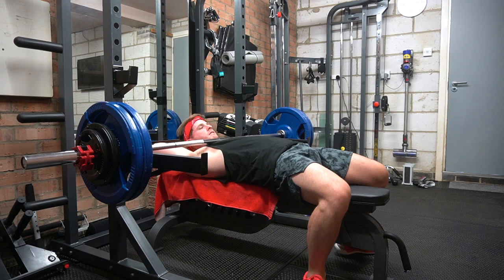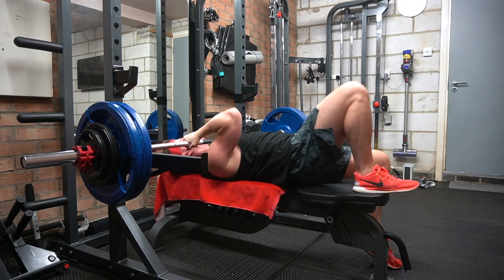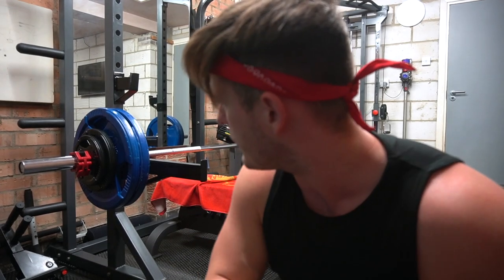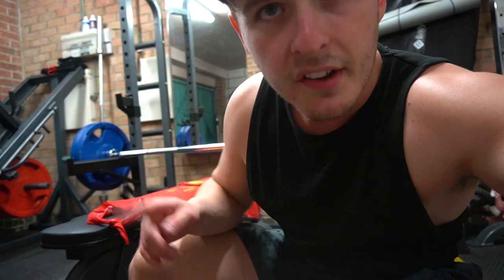Oh, f***ing hell. That was terrible — my head's just not in it, it doesn't feel right, so I'm not going for that. From today, I'd say 110 to 112 is a fair reflection of our current one rep max at 77.11 kilos. That's not bad all things considered. I reckon I can match that if not beat it in a few weeks once I'm back in the swing of things and used to shifting heavier weight again.